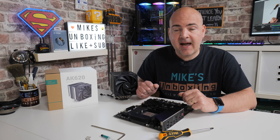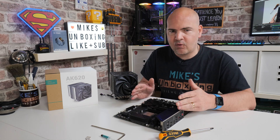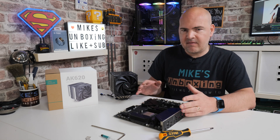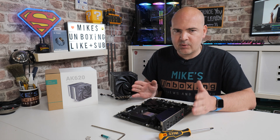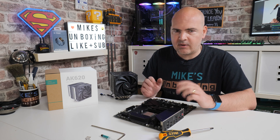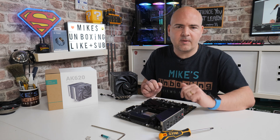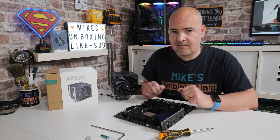In today's video we'll be taking a look at how to install Deepcool's AK620 on your AM4 platform. We're going to be using a Ryzen 5 3600 on an MSI B550 Gaming Plus motherboard. Pretty much it's going to be exactly the same for your setups on AM4 platforms. If you have any comments or questions, feel free to let us know in the comments section below.